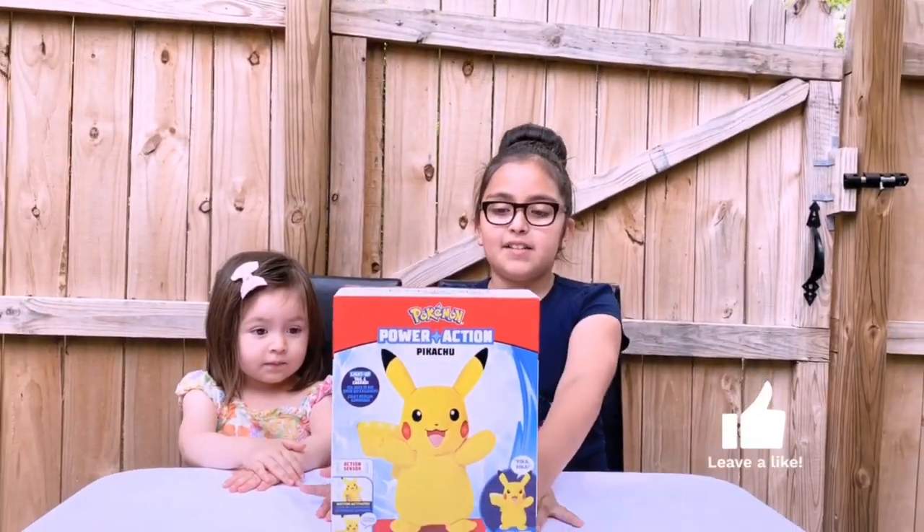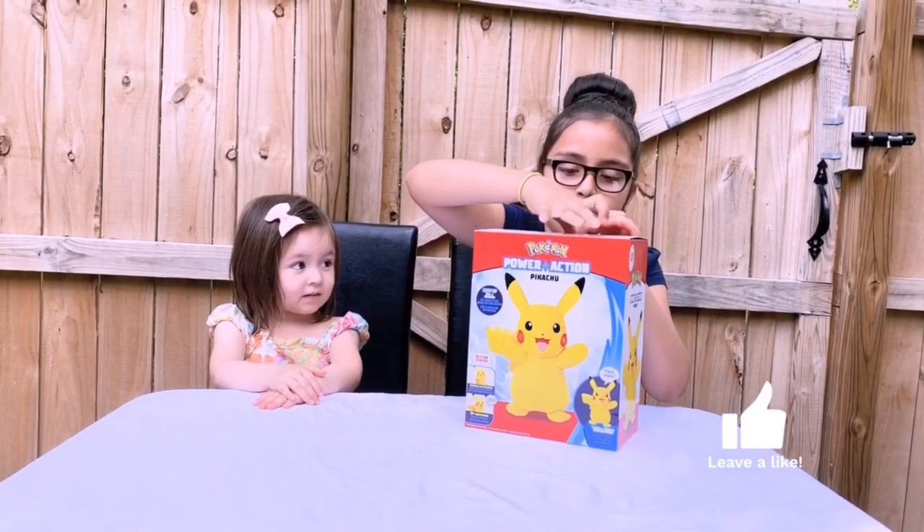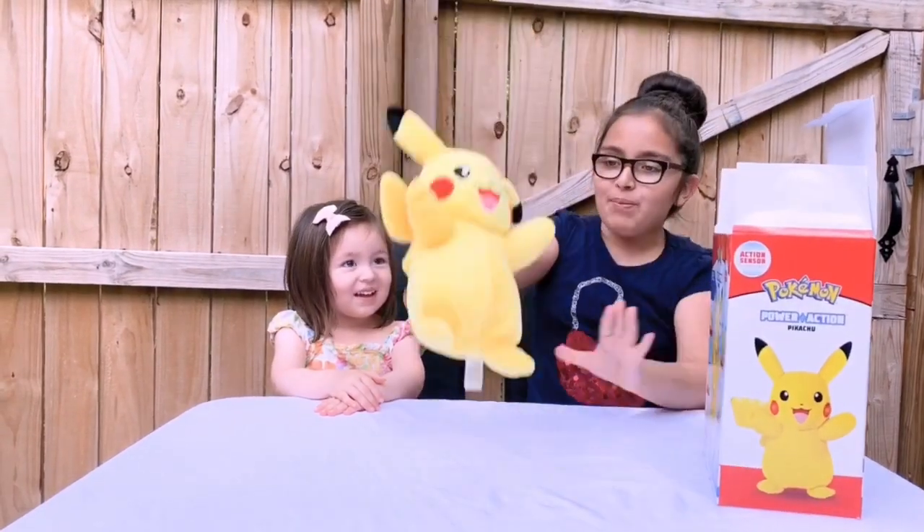I am so excited to unbox this, so we should get unboxing. So let's open this up. And we have Pikachu!